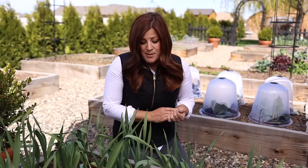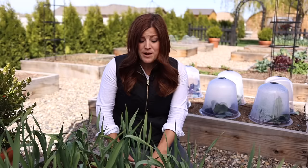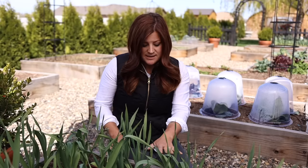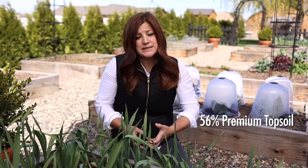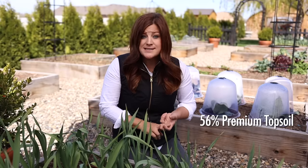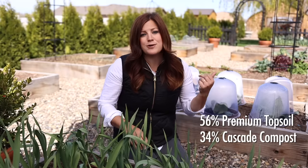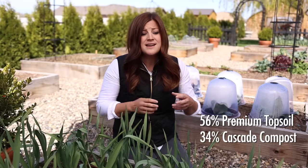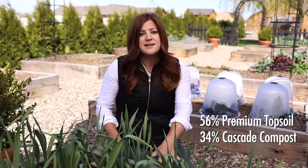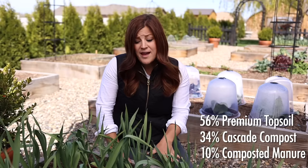Ask them what's in it. I'll share the percentages of what our blend is: it's 56% premium topsoil, which is lofty and free of rocks and weed seeds — a really clean soil. Then 34% cascade compost, which is basically composted forest materials like leaves, branches, and wood that have been through the composting process. The last 10% is composted manure.